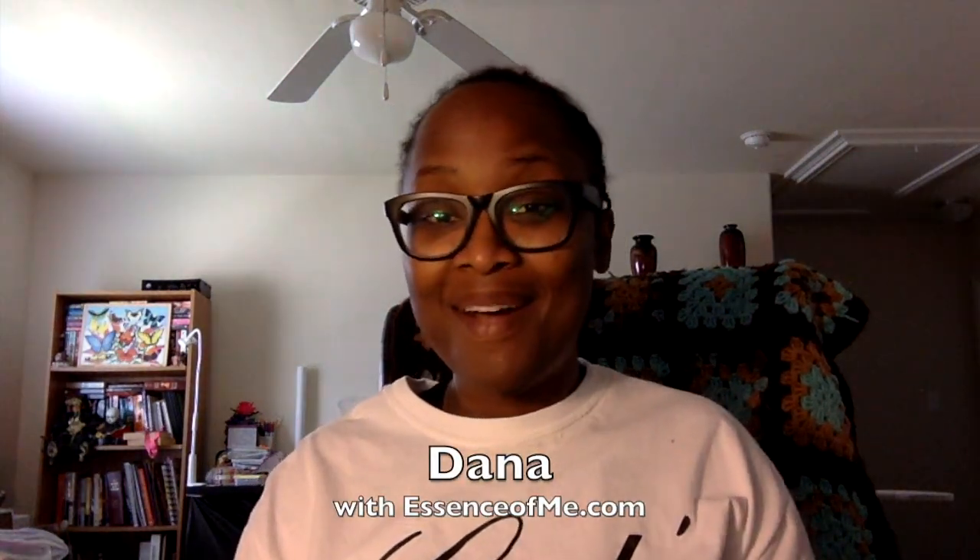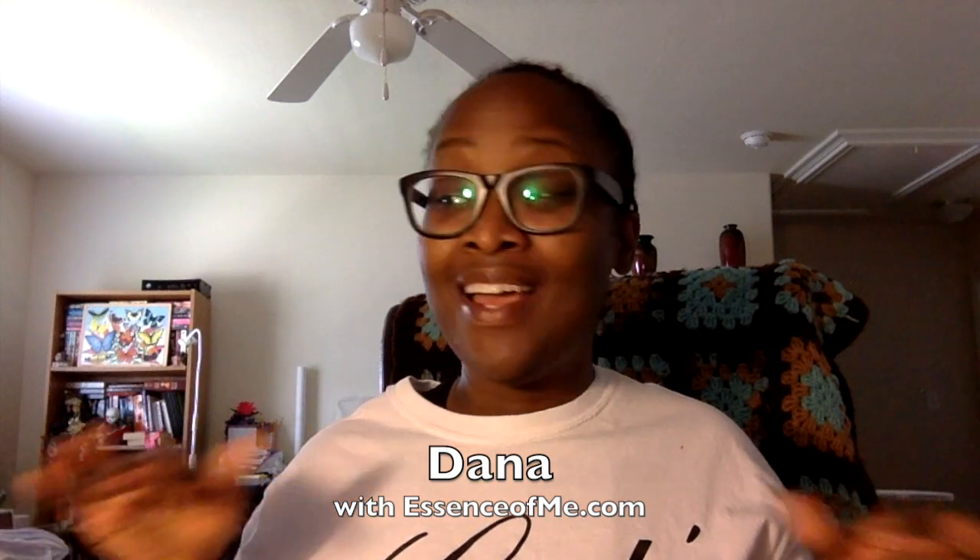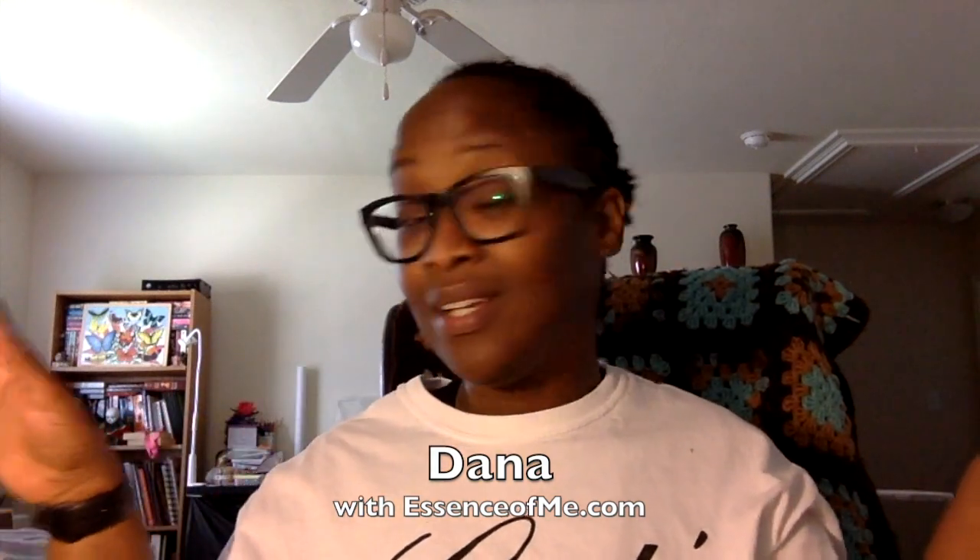Hello, this is Dana with the Freedom Police channel and Essenceofme.com. I'm coming on today totally unedited and raw, and I'll explain why. But if you're interested in looking at some of the fabrics I plan to use for an upcoming quilt along, then stick around. If not, I'll see you hopefully in the next video.